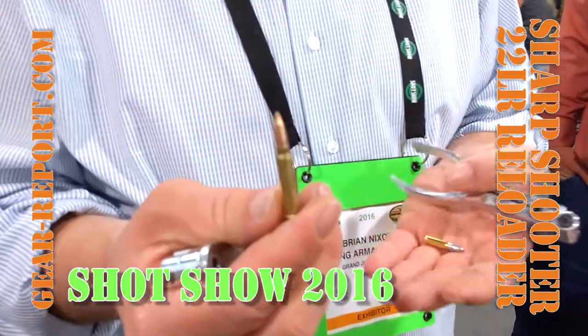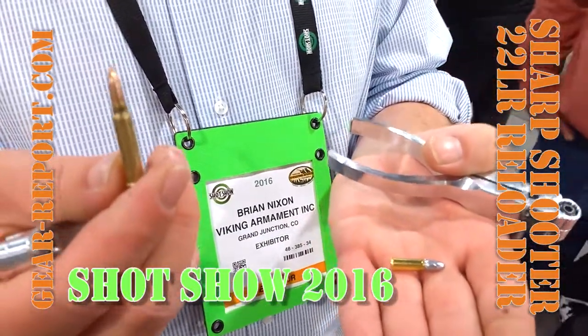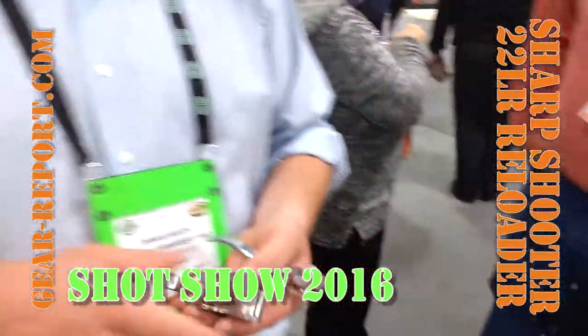Coming out this spring we're going to have .22 mags and all the 17s. There's one of these .17 reloads right there. There's one of the .22 long rifles. We've got a lot of options on priming compounds — we came out with a priming agent. Really exciting stuff here.